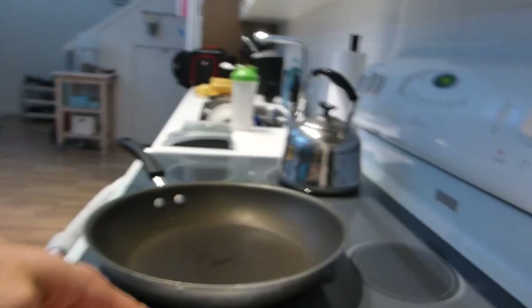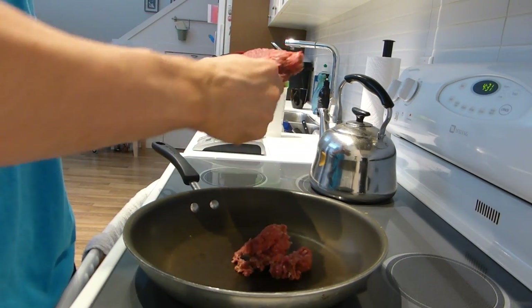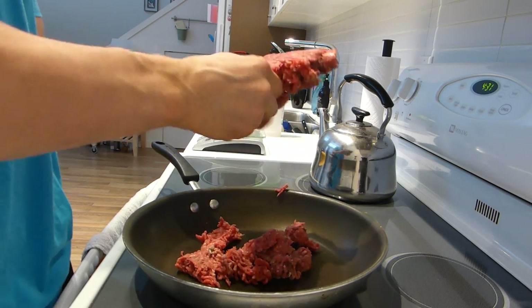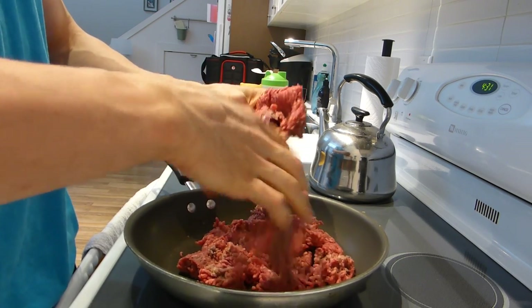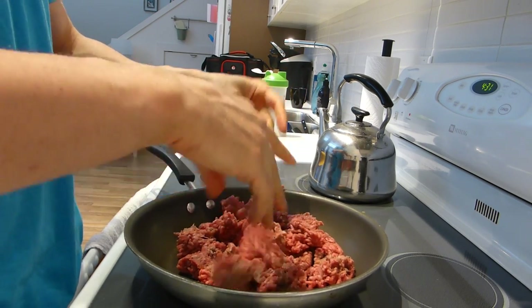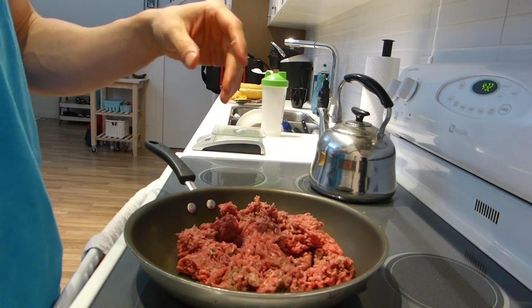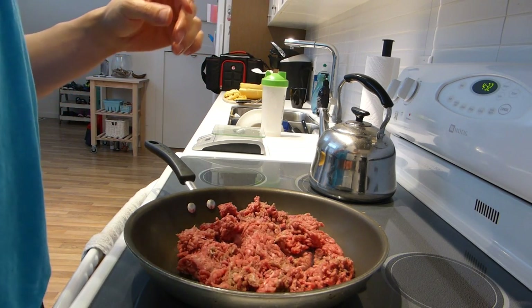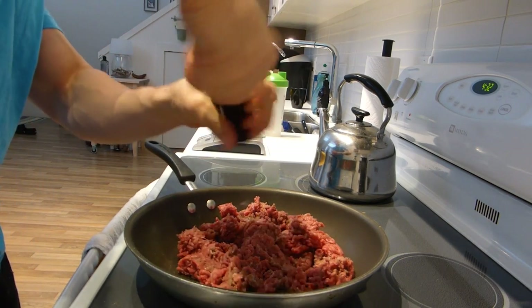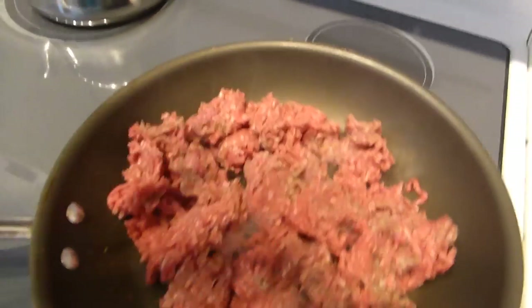Next you want to take your ground beef — I've had my pan heating here. I use the extra lean just because I'm in prep. Get that going in the pan, and I add a bit of salt and pepper for taste. Just leave that to cook, it probably takes about 10 minutes or so.